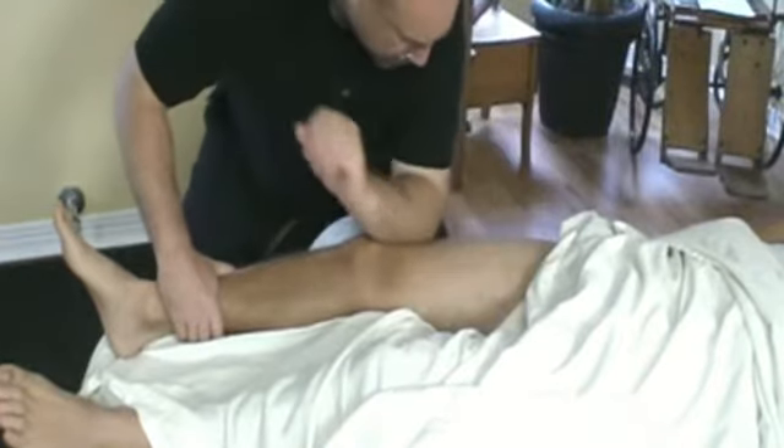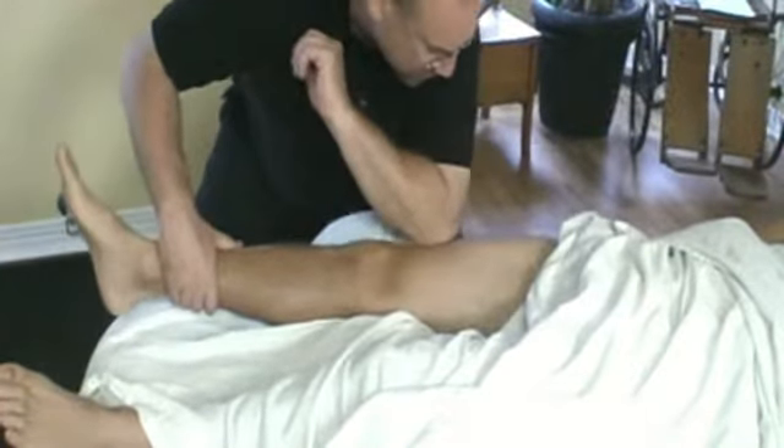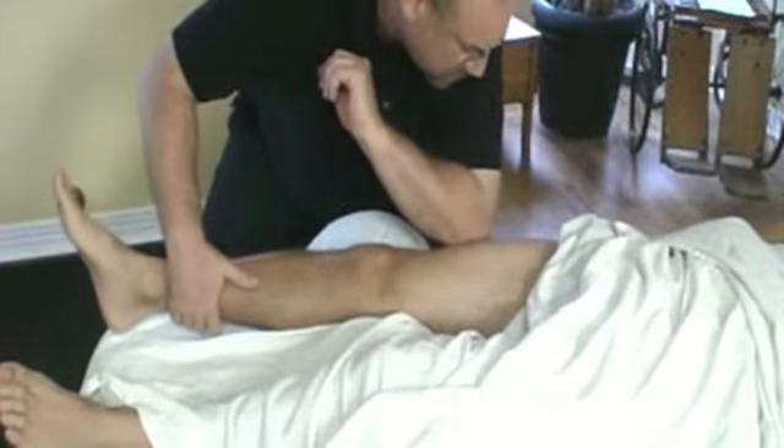If you can, straighten that out and let that down. So as he's going down, I'm continuing.